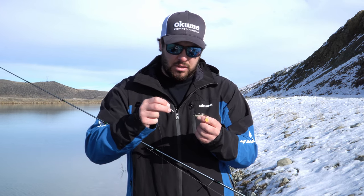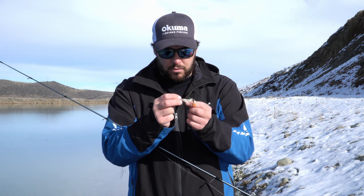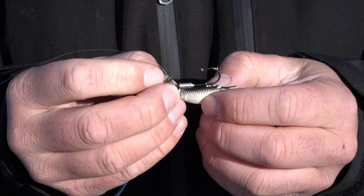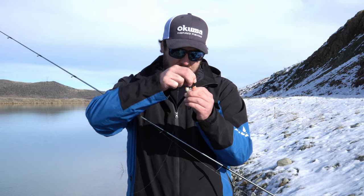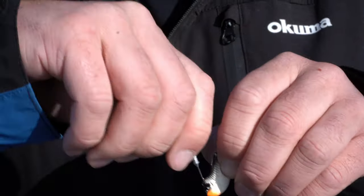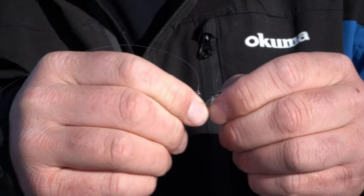For those of you that want to know how to put a soft bait on, the easiest way: get your jig head, find out where that shank's going to come out, pinch your fingers there, turn it upside down, feed that through until it gets to your fingers, and then just push it right up to that head. That's your soft bait all rigged up and ready to go.